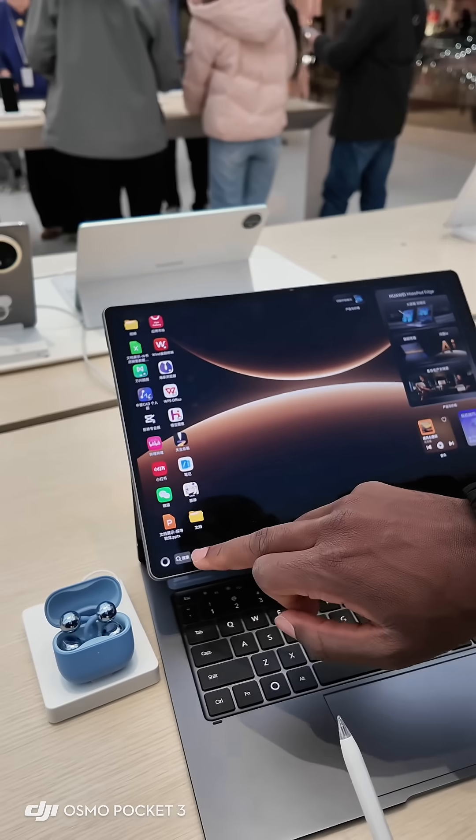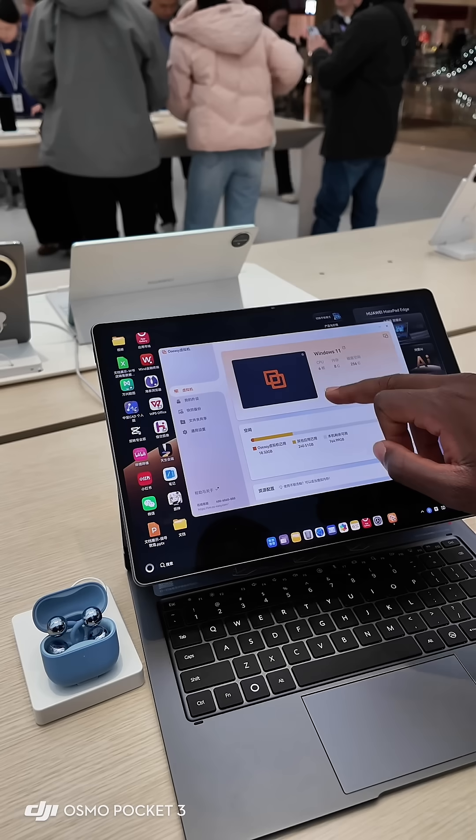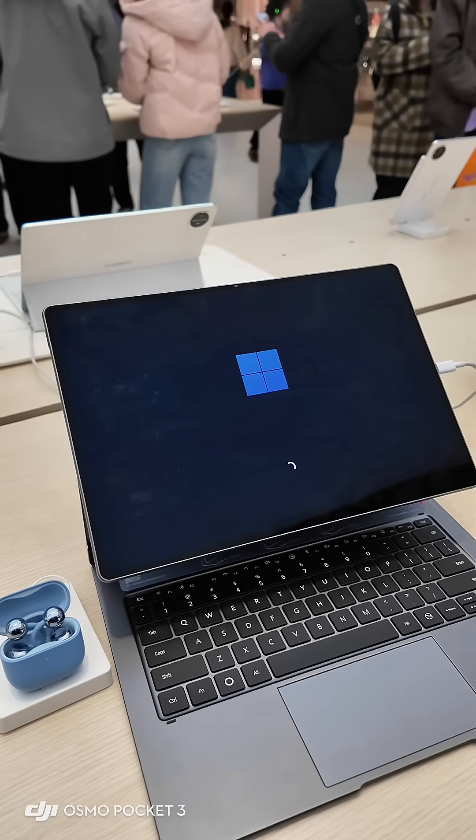To open Windows you just go to search, and then easily you open Windows 11. What do you think? So amazing!